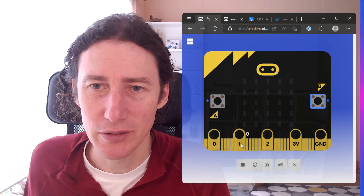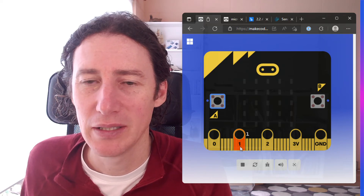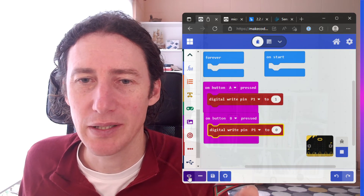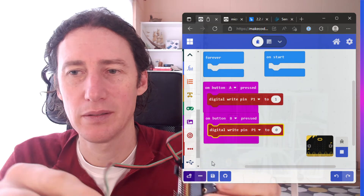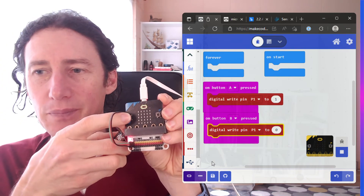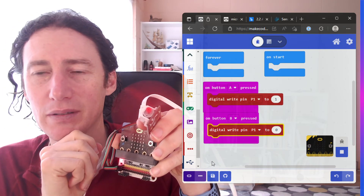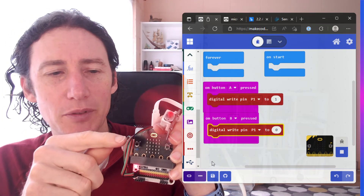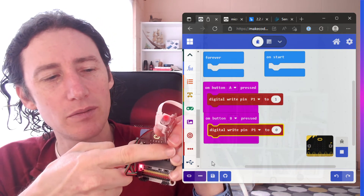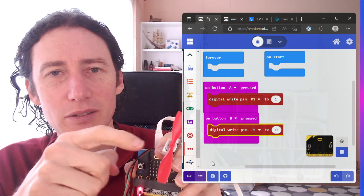So we've got that set up and we're going to download our code. The simulator is doing what we expected — we want that pin to go high and pump out three volts, then write it to zero to pump out no volts. We're going to save that to the micro:bit. When we push button A it's going to write to the pin and send three volts through the green wire to tell the fan circuitry to turn on. And when I push B it's going to write zero, which turns the voltage to zero on the green wire and tells the fan to stop.